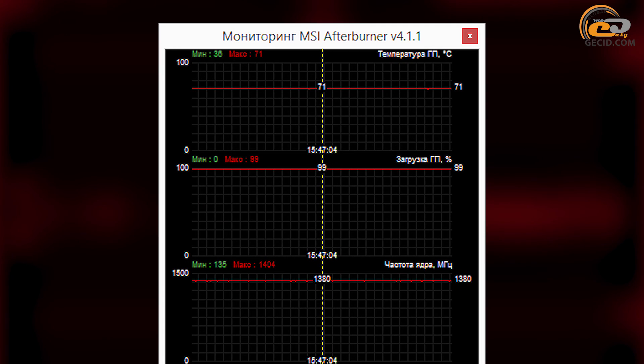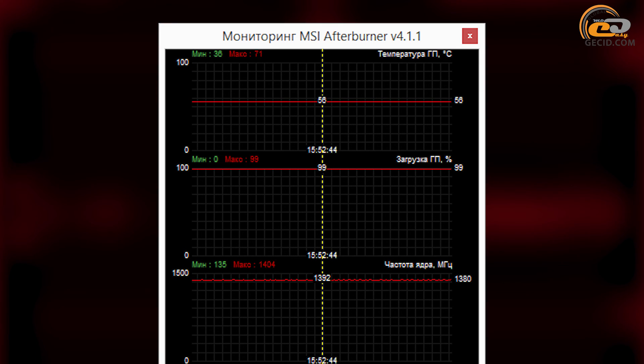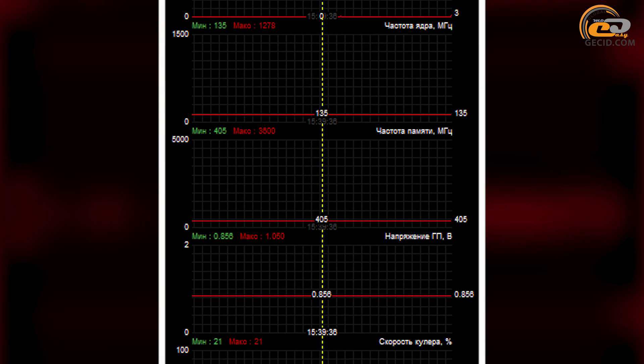In case of automatic fan speed control under maximum load, the graphics core is heated to 71 degrees Celsius and the cooler is very quiet. Under the maximum fan speed, GPU temperature dropped to 56 degrees Celsius. The noise increased to an average level, but it was quite comfortable for extended use. In the absence of load, the frequency of the graphics core and memory is automatically reduced.